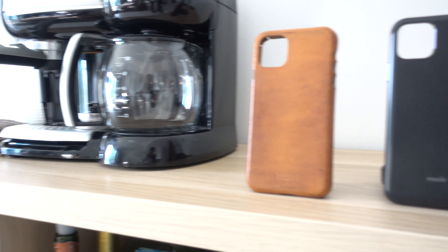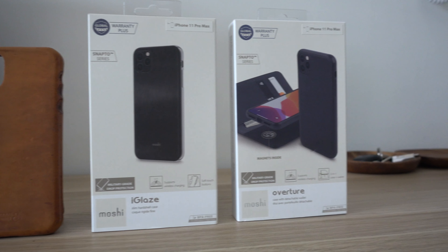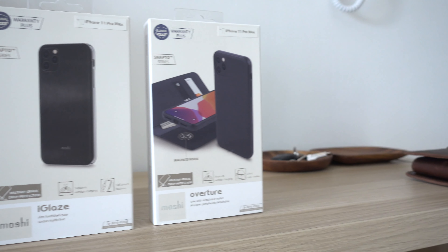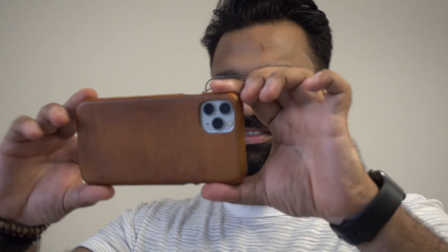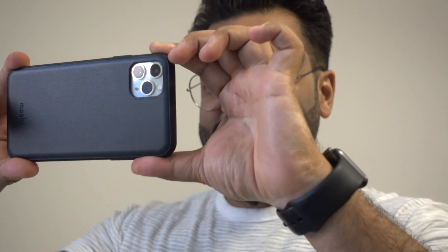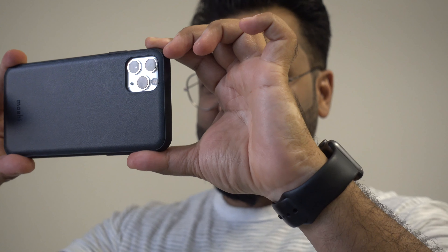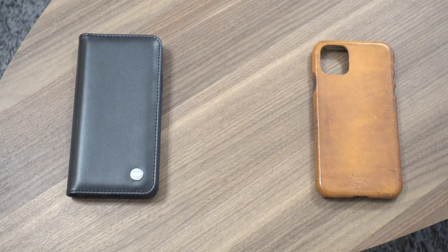All in all, I loved all three cases — they all serve a purpose and can suffice your style needs. No case interferes with the camera, though I did have to shave off some leather from my Saddleback case as it was giving an orange color to my selfies. You can choose any of them and go out in style. For daily use, Moshi Eyeglaze works the best.